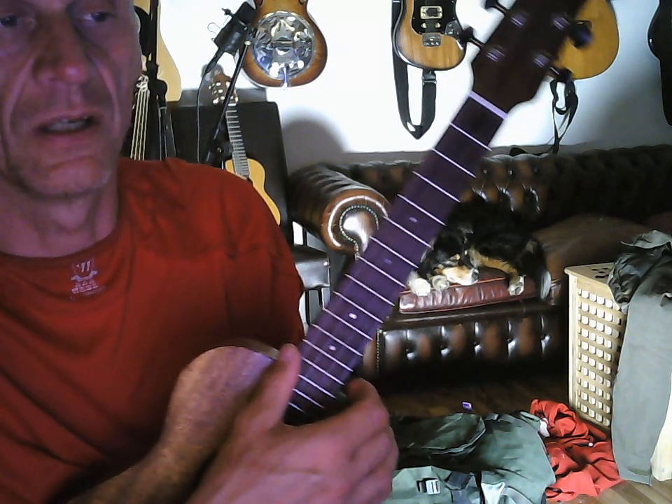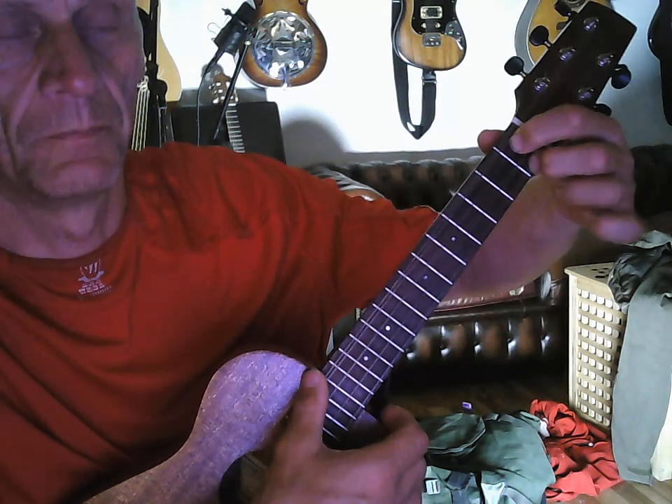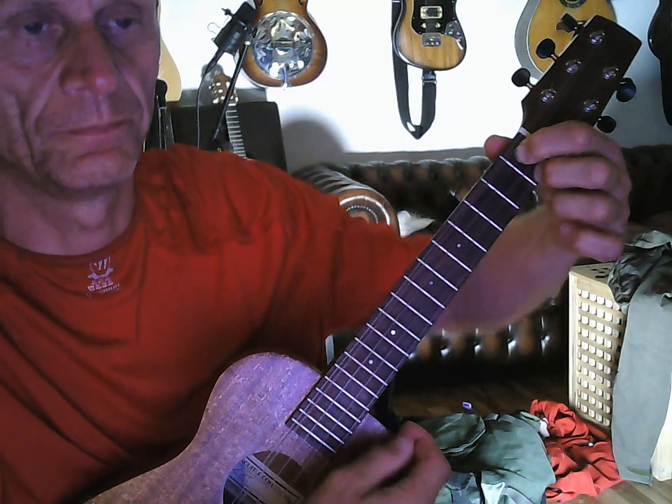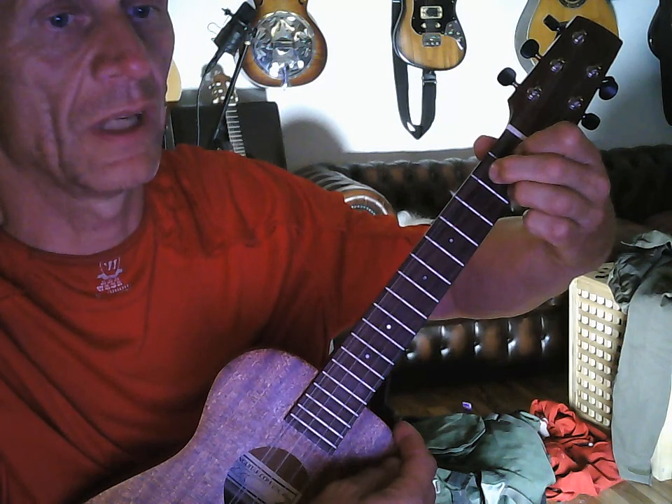Then for the next one, which is also jazz and has a lot of rhythm to it — it's this one, this one, this one, and this one.